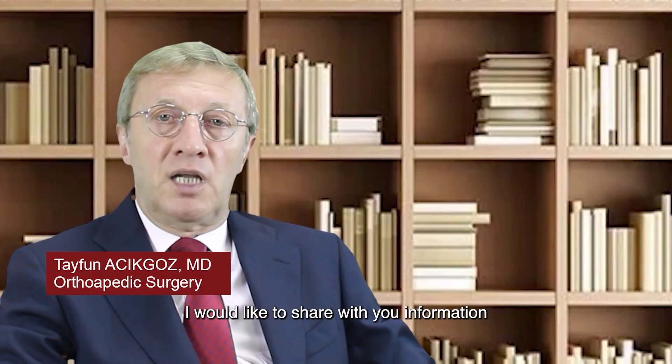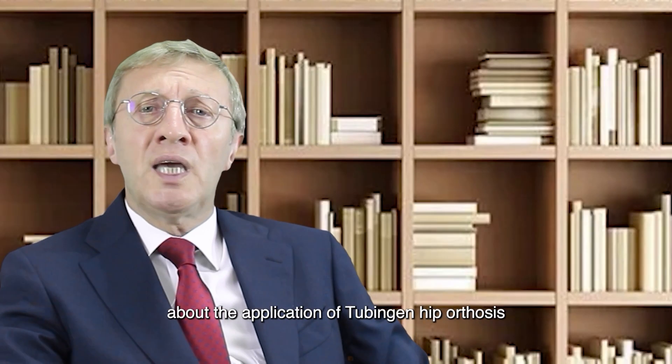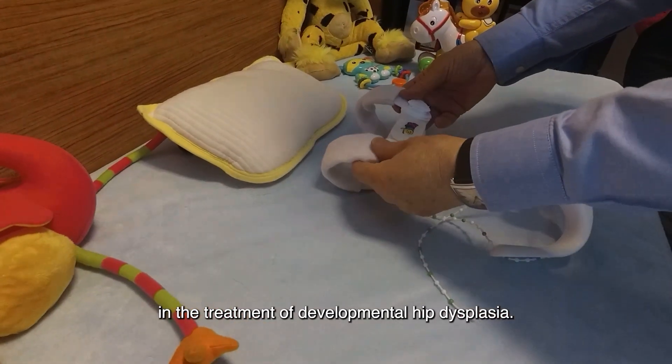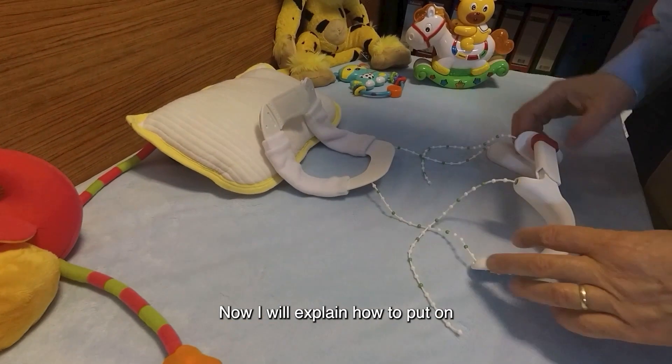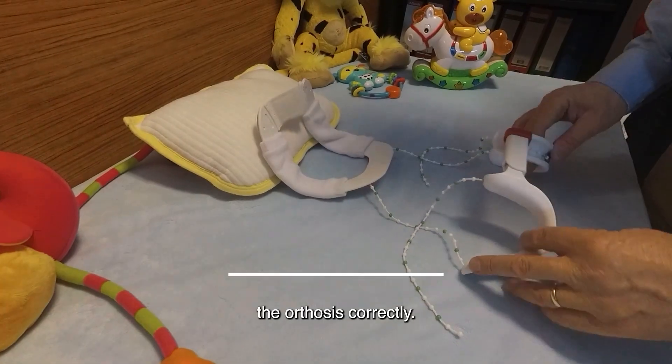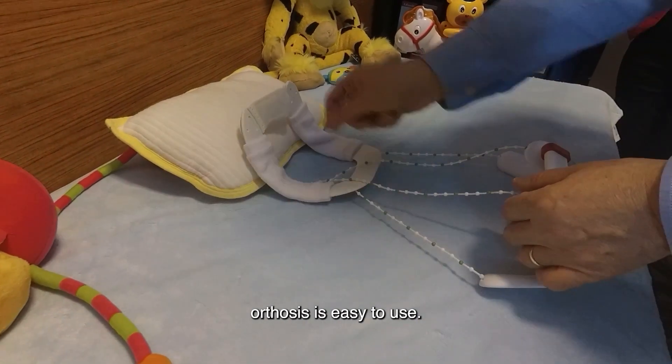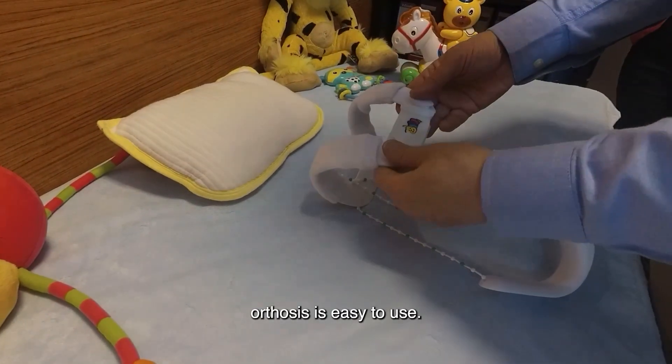I would like to share with you information about the application of the tubing and hip orthosis in the treatment of developmental hip dysplasia. Now I will explain how to put on the orthosis correctly. I would like to point out that the orthosis is easy to use.